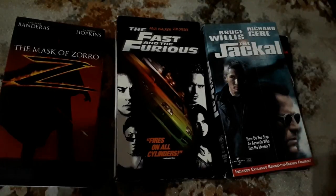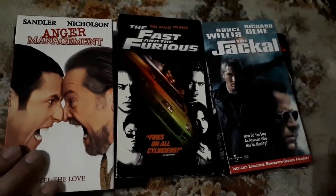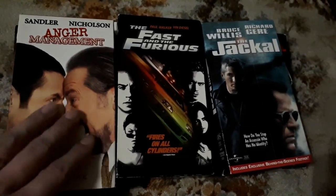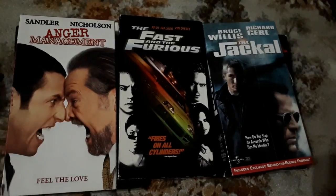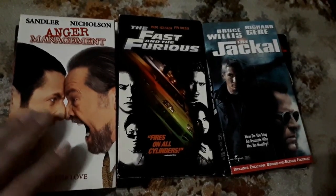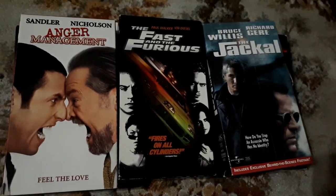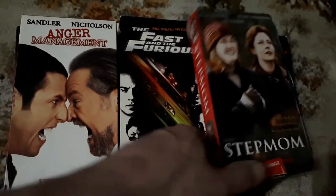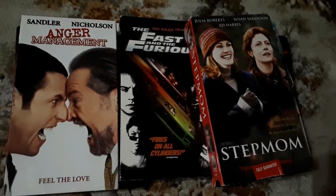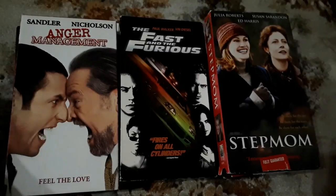This one I think is very, very funny, and I think Jack Nicholson stole the show. Sandler's funny, but Jack Nicholson — you just can't top Jack. He's so great at what he does. This one here — I'm just a fan of all three of the big names — this is Stepmom: Julia Roberts, Susan Sarandon, and Ed Harris. I'm a big fan of all three of those people, so I definitely picked that up and can't wait to watch that.